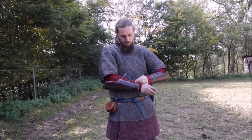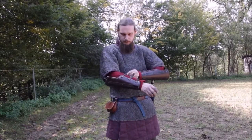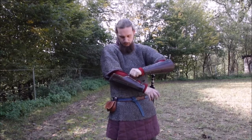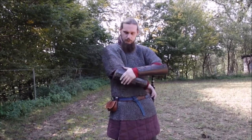Here are the arm guards. These arm guards are inspired by the Waldsassen grave 8 finding, where very decorated arm guards made of steel strips were found. This one is just functional, without decoration.